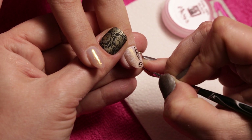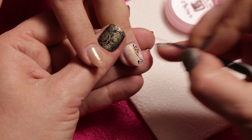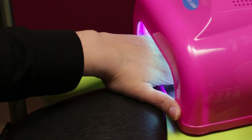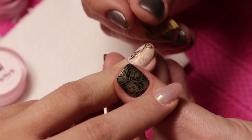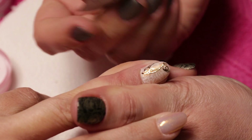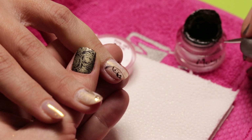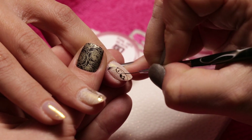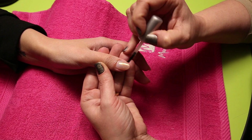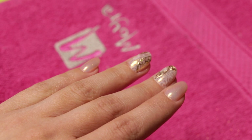With foil gel and a striper brush we paint 10 drills on the ring finger. After that we cure the foil gel for about one and a half minutes and then press magic foil on it. We repeat this decoration on the index finger too. Finally, we close the design with brush-on top gel, cure it for 2 minutes, and apply some cuticle oil on the skin. And we are done with our filled and decorated acrylic nails.